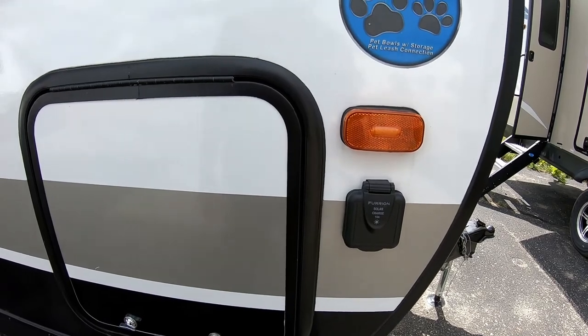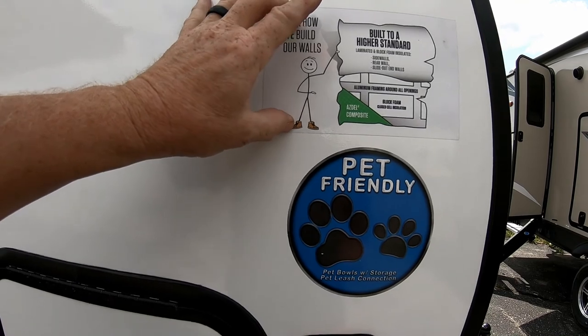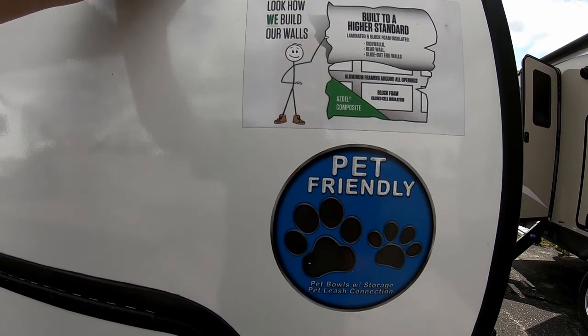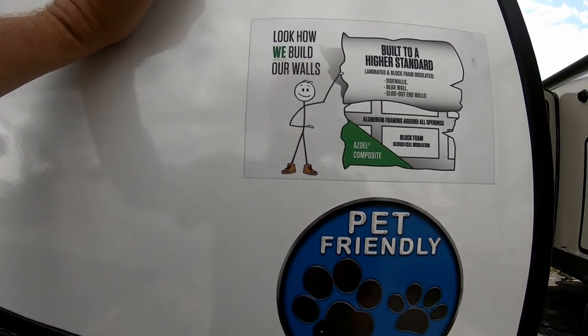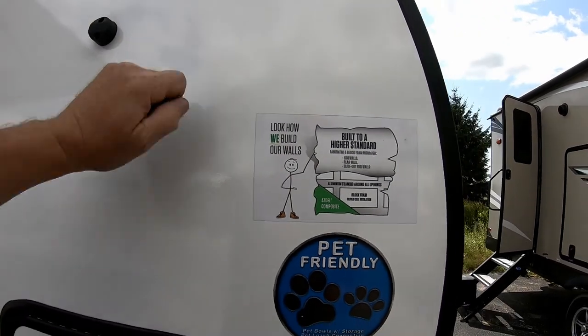The trailer is prepped for solar panels if you want to add them. A nice touch in their superstructure is they use Azdel between the fiberglass and the wall framing. Azdel is waterproof, chemically inert, and textured so it holds the glue much better, reducing concerns about delamination — a very nice touch.